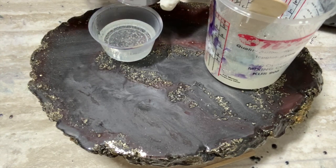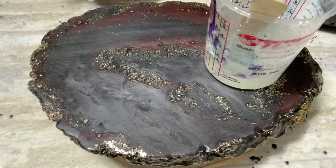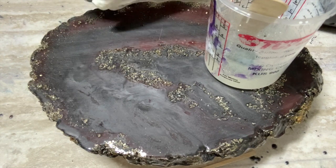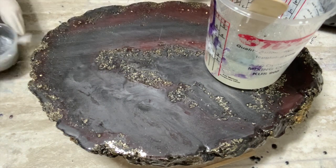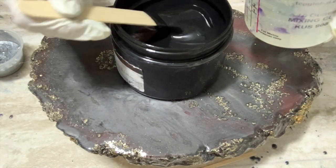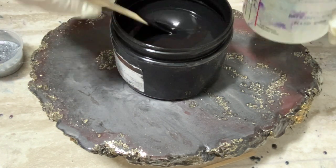I found these glitters at Walmart, Hobby Lobby, and AC Moore — which is now closed, so I try not to do any recommendations there anymore. You can also find them at any of your local craft stores. I do get a lot on Amazon as well, so if you want to shop through my Amazon link, that is located in the description below.